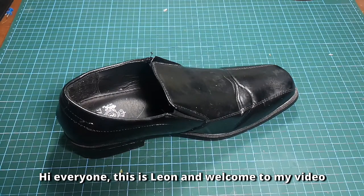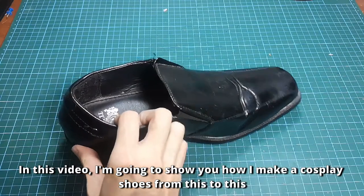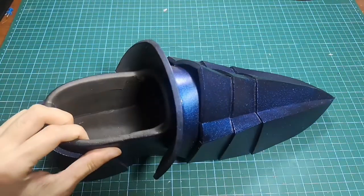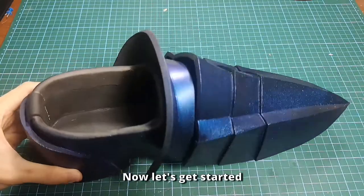Hi everyone, this is Leon and welcome to my video. In this video, I'm going to show you how I make cosplay shoes from this to this. Now let's get started.